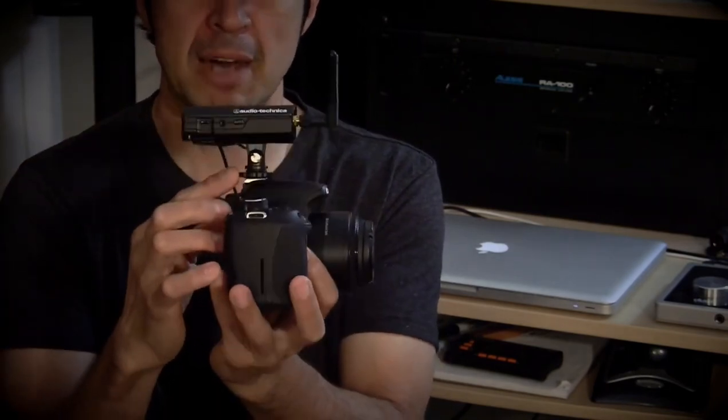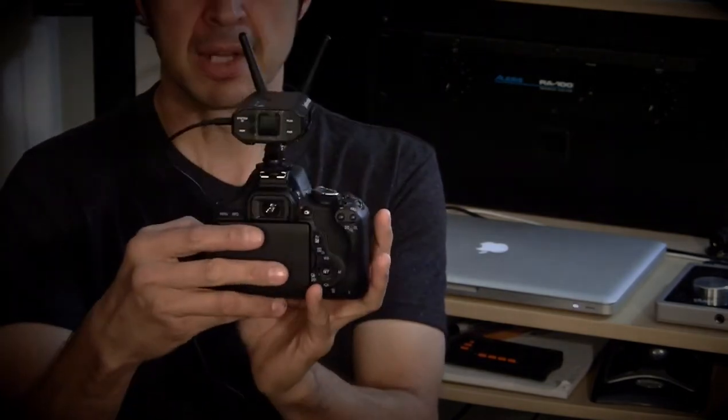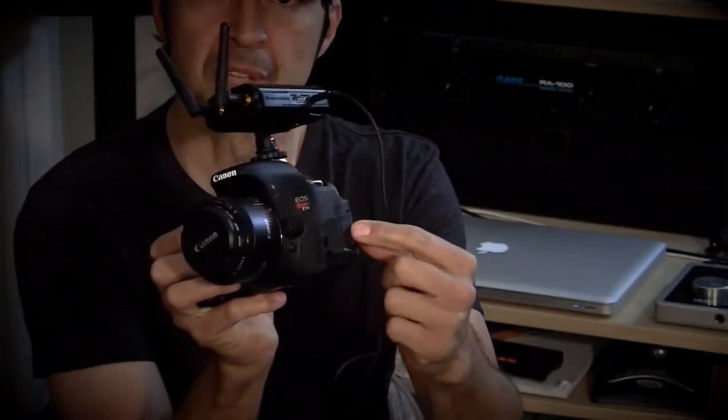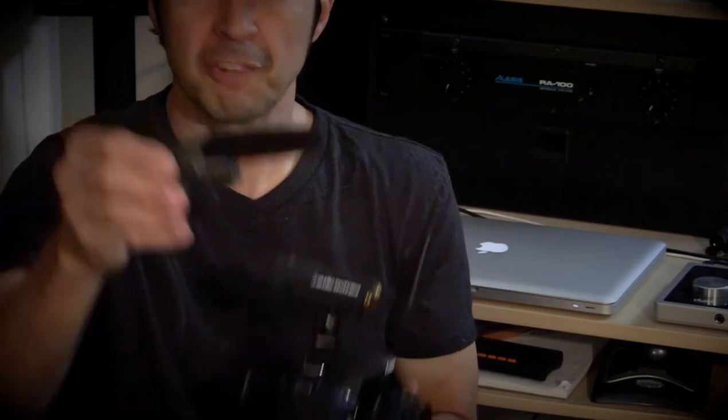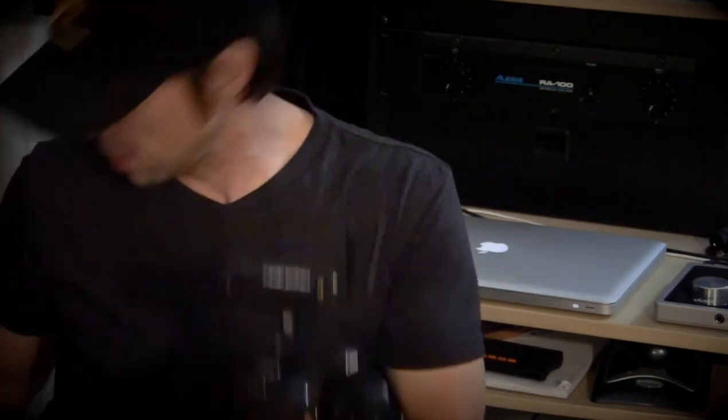So you can see the receiver is right here. It mounts to the hot shoe mount of a DSLR or a video camera, and it has an audio out that goes into the input of your camera. It is very portable and not much bigger than the size of a shotgun mic that mounts onto your hot shoe mount of a camera.